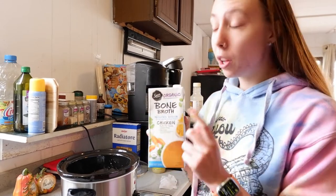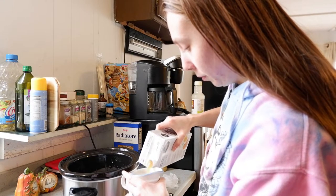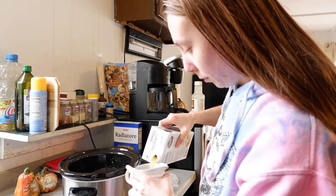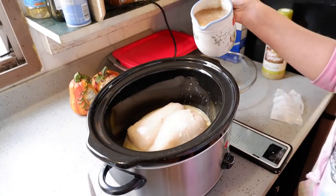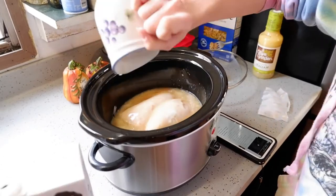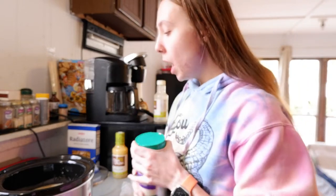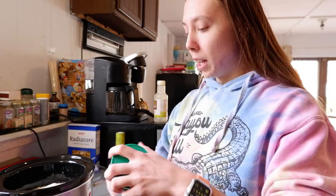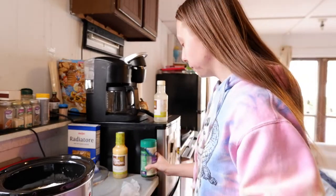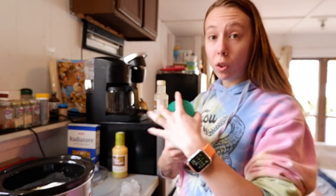Now we're gonna add in some parmesan cheese. I have a three-blend grated cheese. The recipe calls for about a cup but I just eyeball it. I'm just gonna go ahead and add it in and leave a little bit left over so I can add it to the top of the pasta when we're serving it.